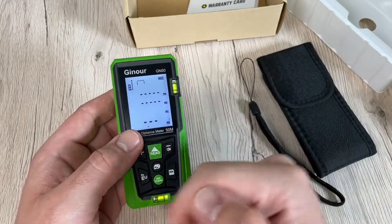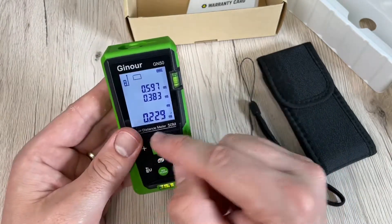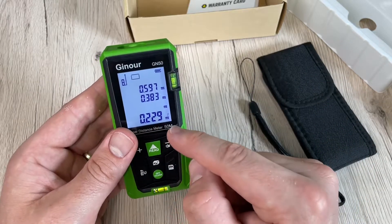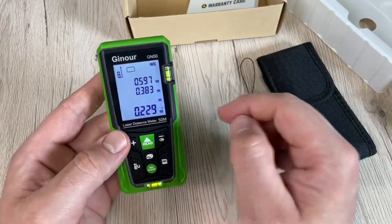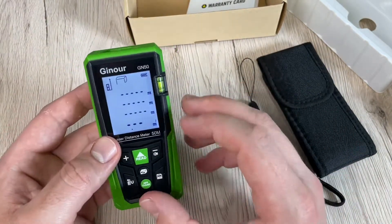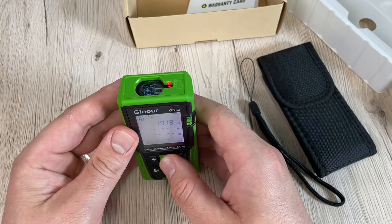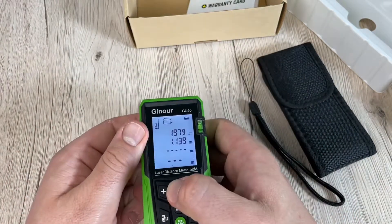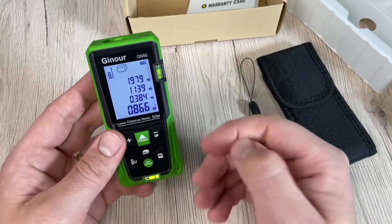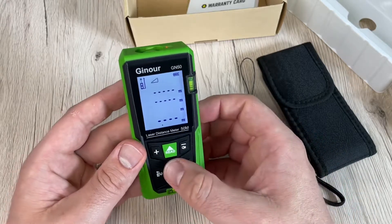The specifications: range is 50 or 60 meters. Distance measurement precision is plus or minus two millimeters. Functions include continuous measurement, area and volume measurement, Pythagorean measurement, addition and subtraction, minimum and maximum value, and self-calibration. The laser is Class 2, wavelength 635 nanometers, less than 1mW. Maximum storage is 99 units. Laser auto-cutoff occurs after 20 seconds in single measurement mode.